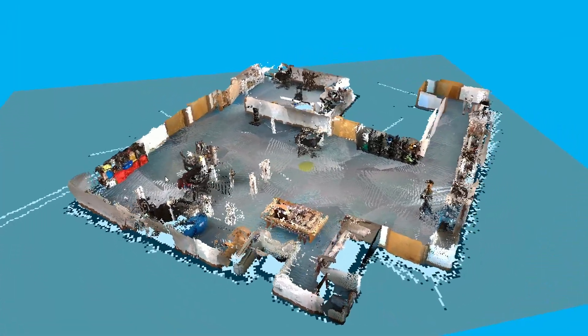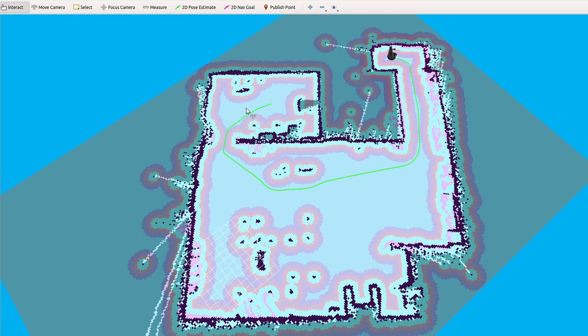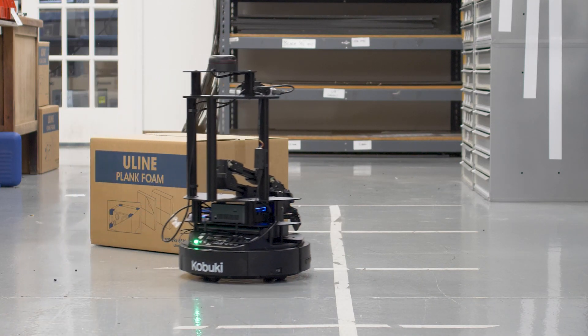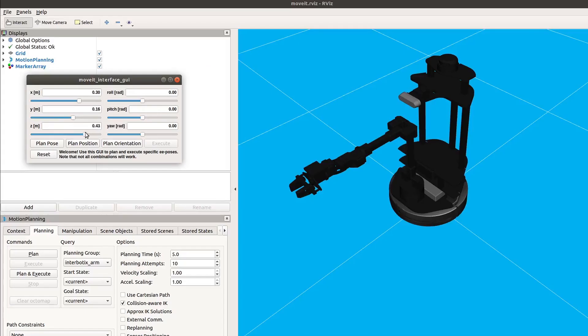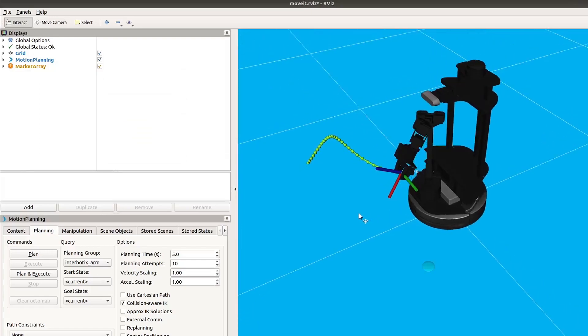Once you have mapped your environment, you can use the RViz navigation tool to move Locobot by simply clicking on a map. Local and global cost maps are available for path planning, navigation and obstacle avoidance. Gazebo allows for robot simulation and testing — full URDFs with inertials are provided. Use MoveIt for arm path planning and collision avoidance. Locobot even has a MoveIt GUI demo for testing arm poses.